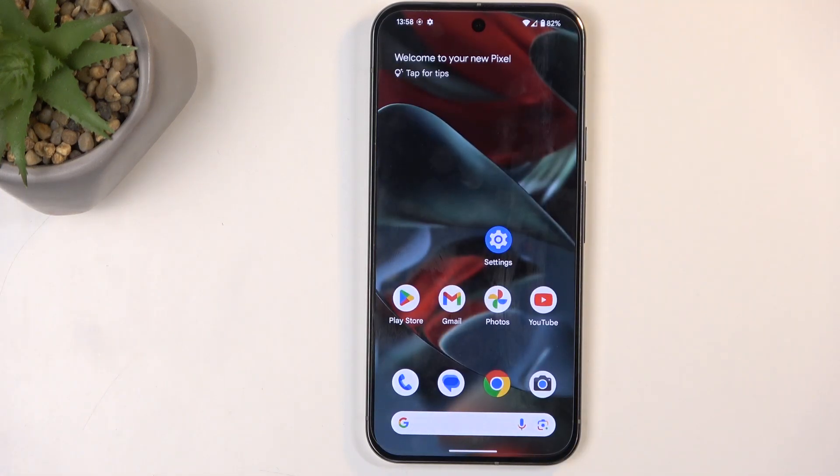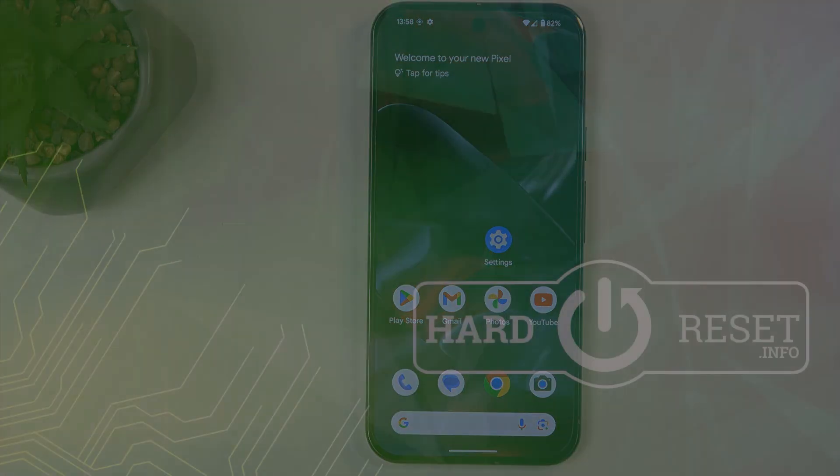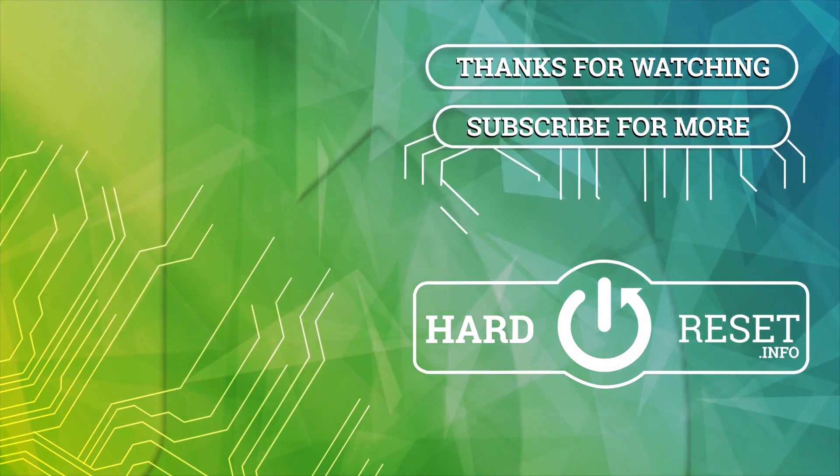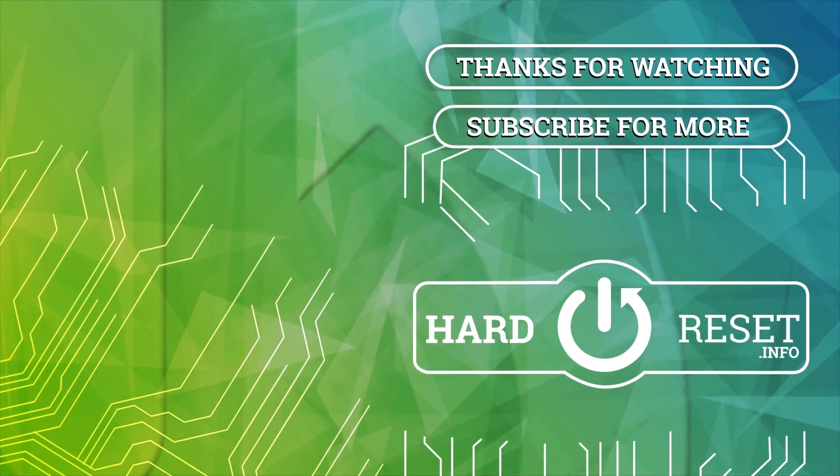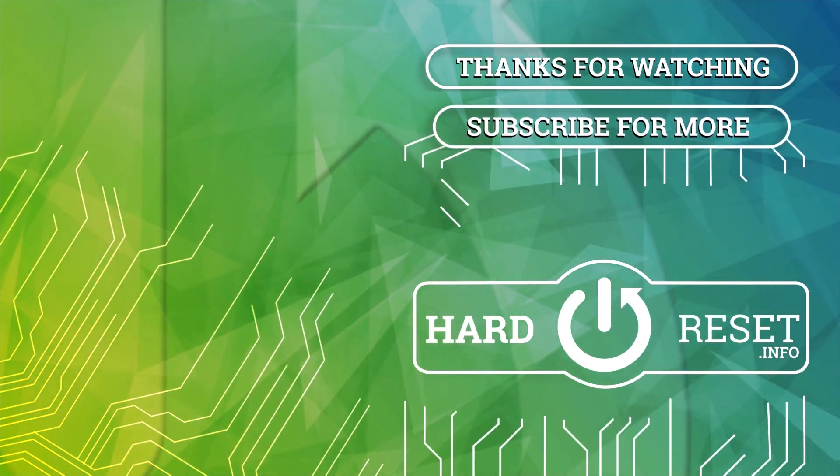With that being said, if you found this very helpful, don't forget to hit like, subscribe, and thanks for watching. I'll see you next time. Thank you.